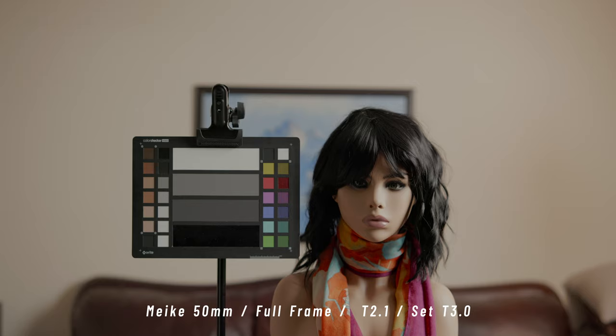Once again, this is the Mic 50mm full-frame, also at about T3.0. I'll put them one on top of each other so you can see the difference.